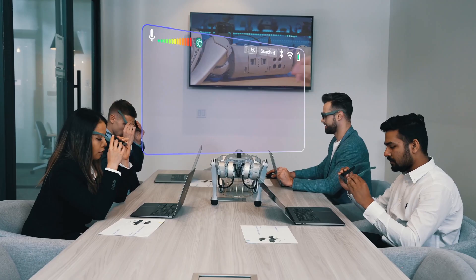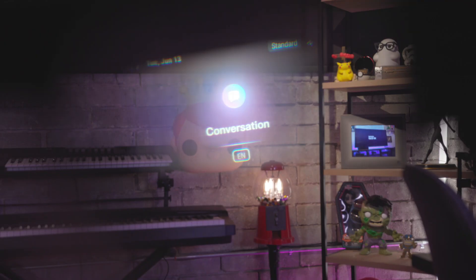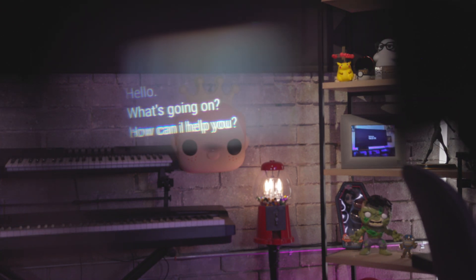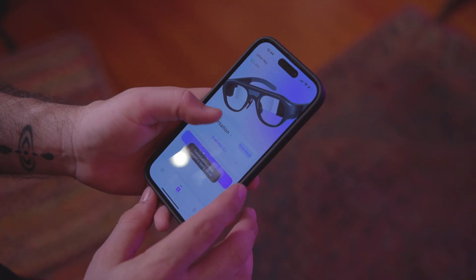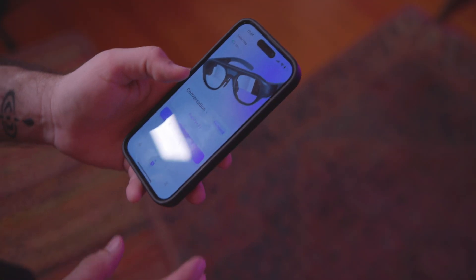One of the coolest features — probably the biggest standout — is that it can do real-time translation when you're wearing them. So basically, if somebody's talking to me in a different language, it will translate it and show it on the screen in front of me so I can understand them, which is pretty awesome. Everything with these glasses has a companion app that controls all the functions and allows you to switch between them. There are three different modes: conversation mode, translate mode, and ChatGPT.